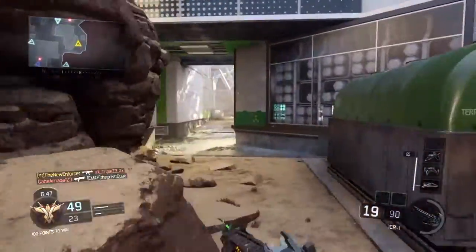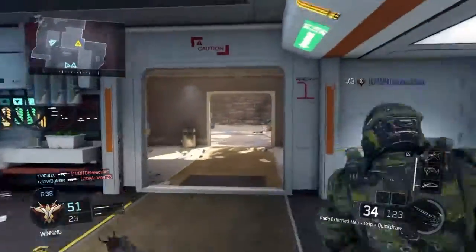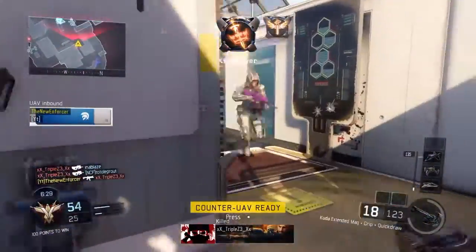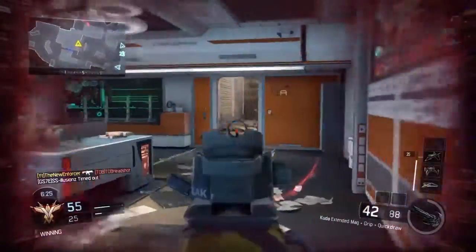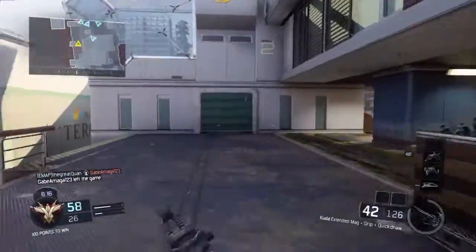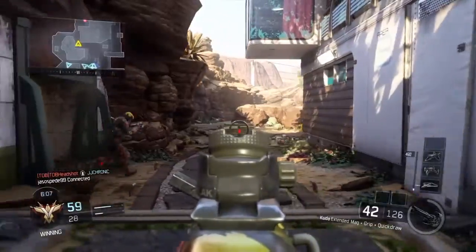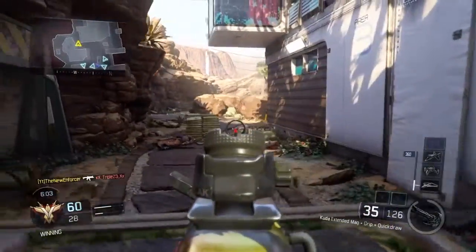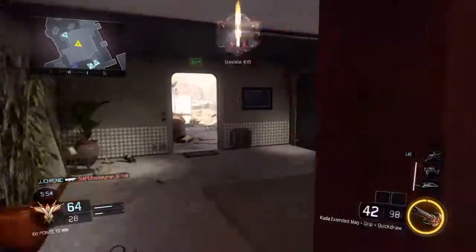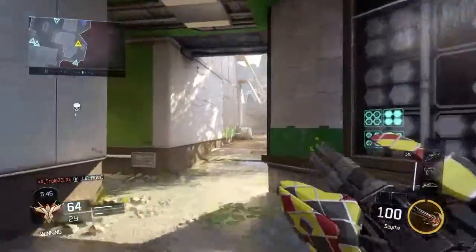I use Fast Hands for faster aiming down sights after sprinting. In this game you rush around a lot with SMGs because they're really good up close and also decent from mid-range, and the CUDA is definitely one of them. Fast Hands lets you shoot much quicker, and if you pair it with Quick Draw, you really need Fast Hands — Quick Draw without Fast Hands feels really weird. Tactical Mask I use because concussions, stuns, and flashes are really powerful in this game. Since you only get 10 picks in Pick 10, they made those tacticals extremely strong, so Tactical Mask is essential.